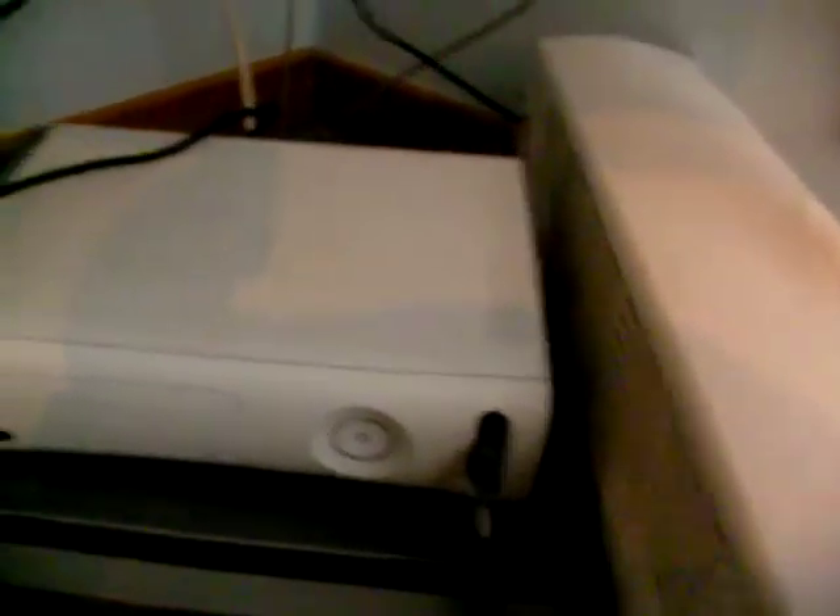I'm going to place it for the Xbox 360. And there you have it — blowing cool air into the Xbox. Thank you for watching my video.